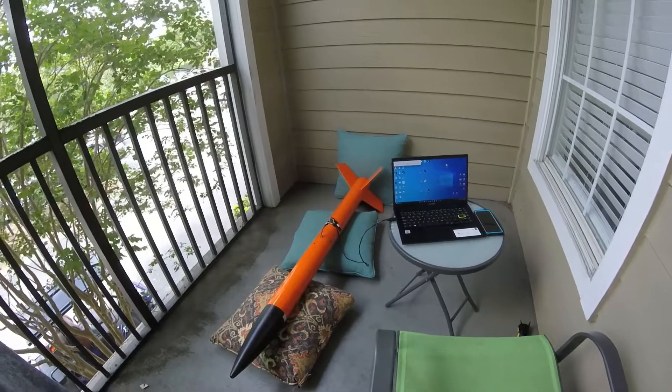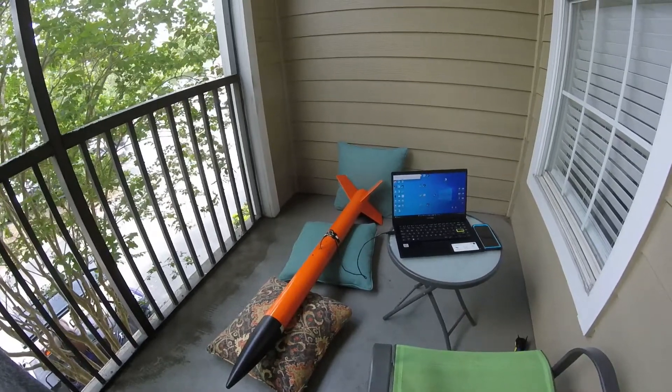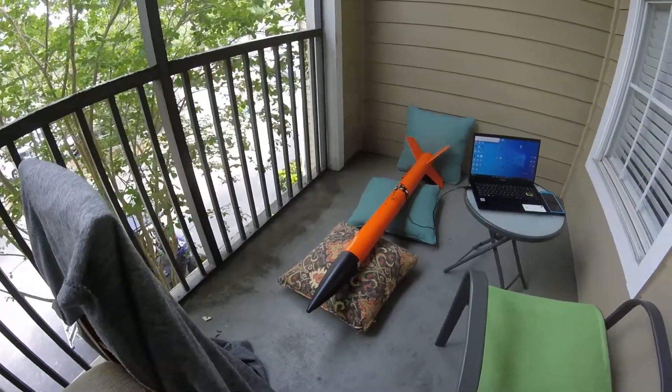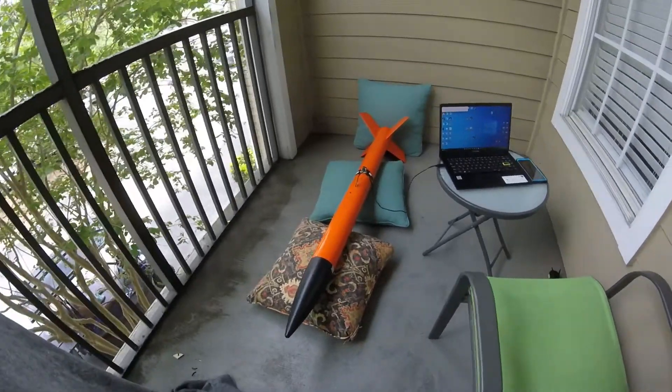So first of all it will eject somewhere in the middle, and that will launch the drogue, and then we'll fire the NCAT and that will stimulate firing the main chute.